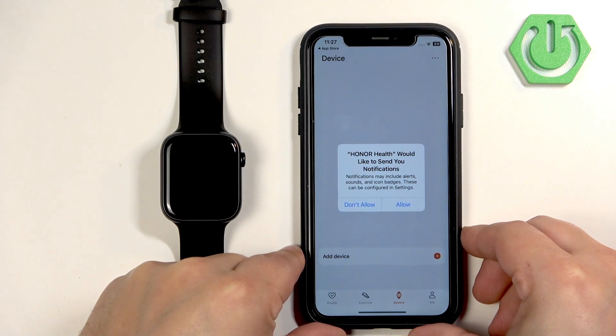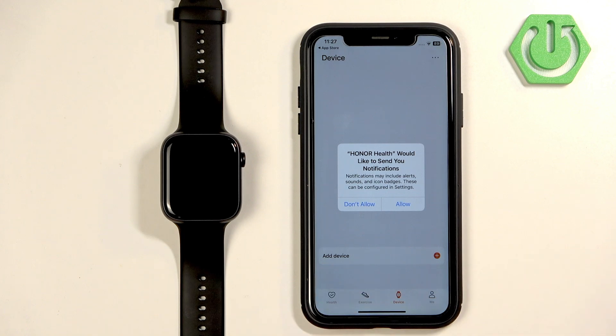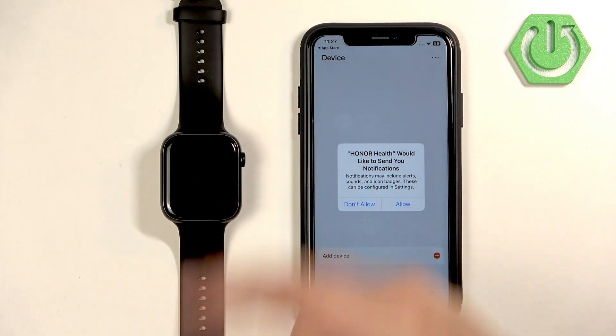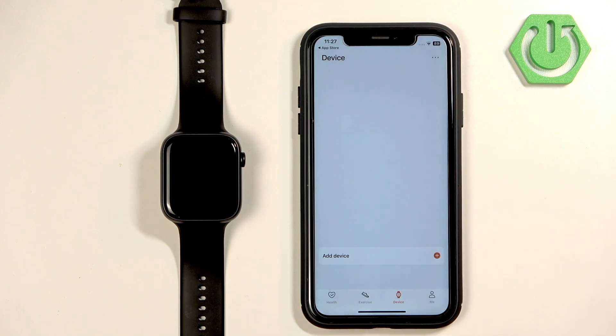This time it worked — it was an internet problem. You may also see a pop-up about notification permission. This is useful if you want to receive notifications from your iPhone on your watch. You can allow or deny it based on your preference.